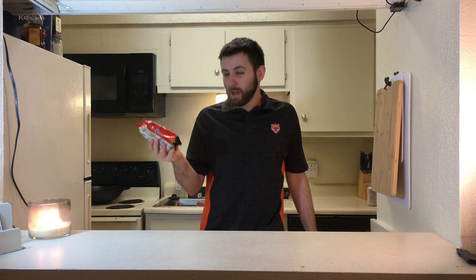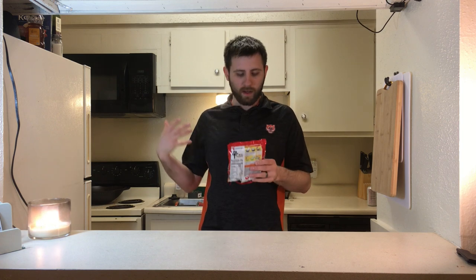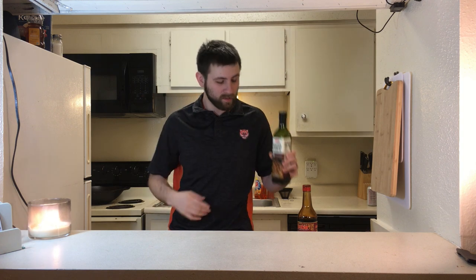What are you gonna need? You need ramen, of course. Any kind will do. I'm using the Nongshim Shin ramen noodle soup. These are honestly a little more expensive but they're also bigger and they taste delicious, so I'm gonna use it. You want some soy sauce and a little bit of toasted sesame oil. Toasted sesame oil is just fine. And water.